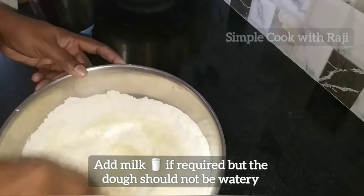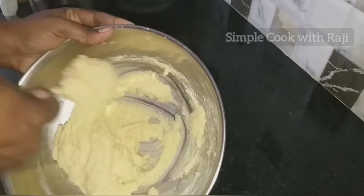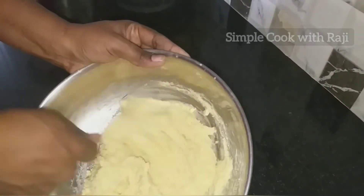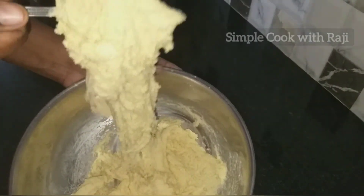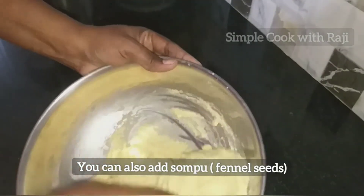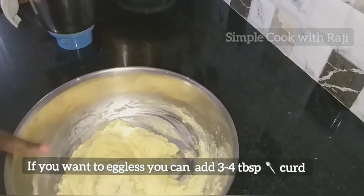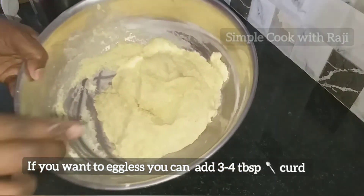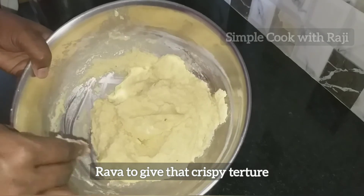I have to use the measurements to fix the batter. Mix the pan with salt and mix it up.